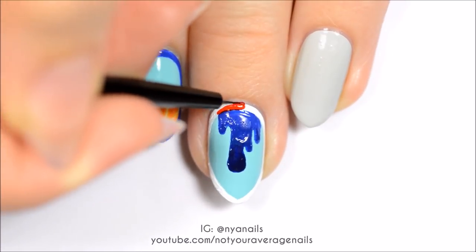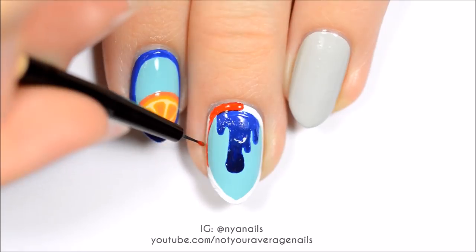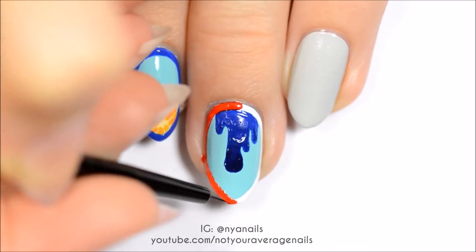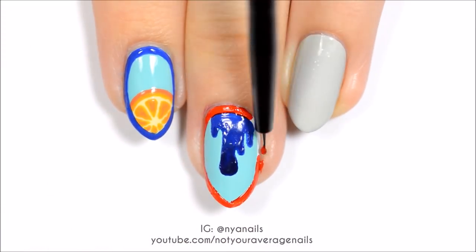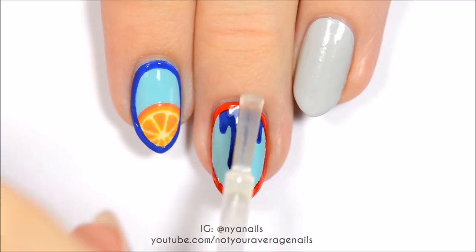Fill in the outline with red polish. Seal in your design with a top coat.